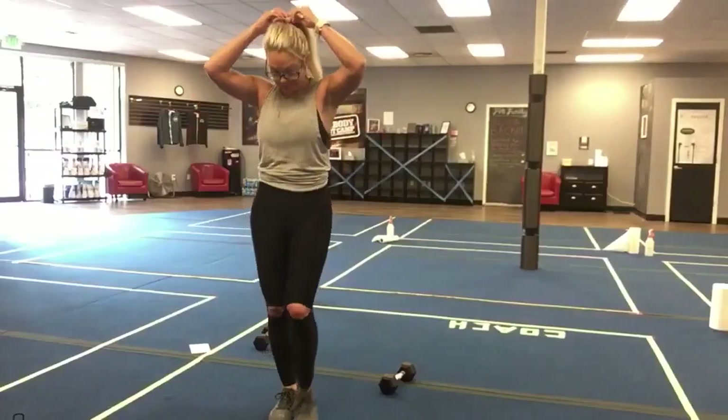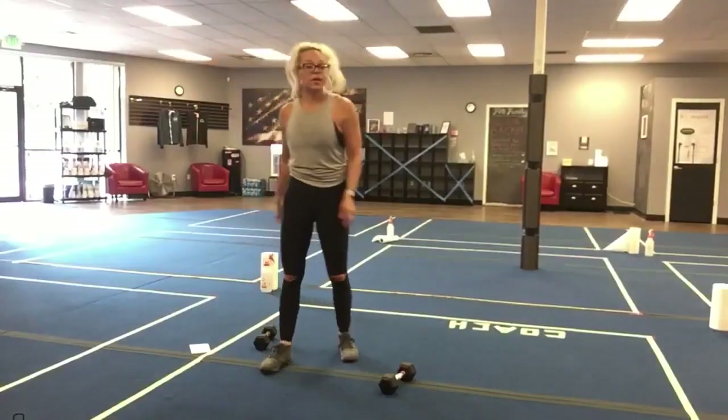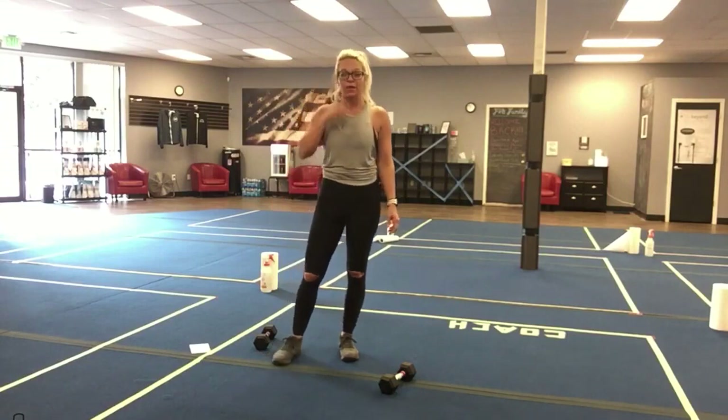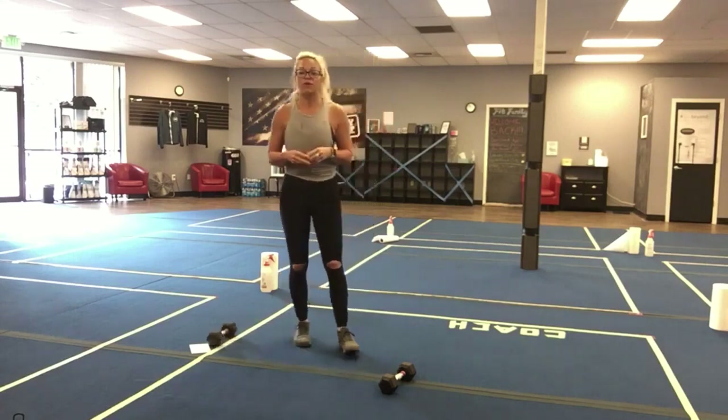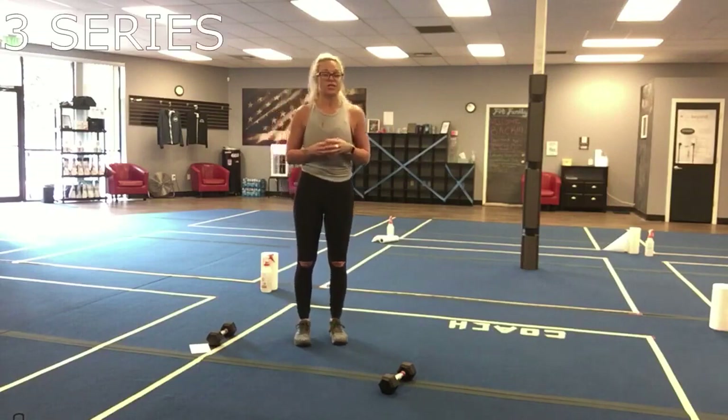Okay guys, for Thursday you're gonna need a lighter weight and then maybe medium weights. We have three different series, and in each of these series we have three exercises.